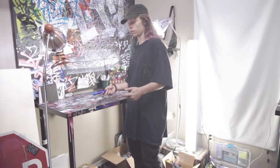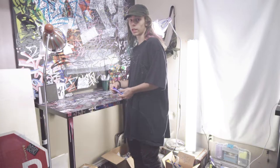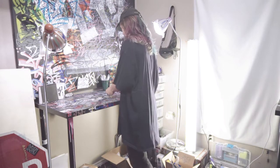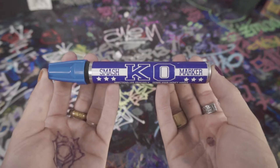You just gonna stand there? You can come over here and we can look at this marker together. Stick around till the end of the video because there's a giveaway. Okay homies, today we're looking at the Smash KO marker.